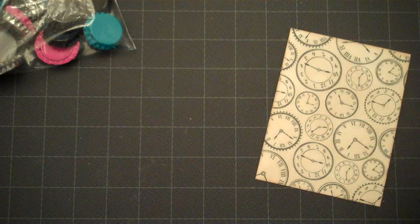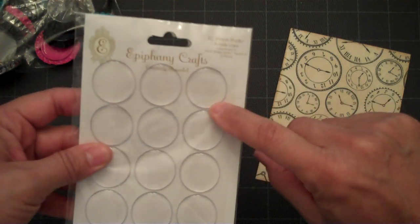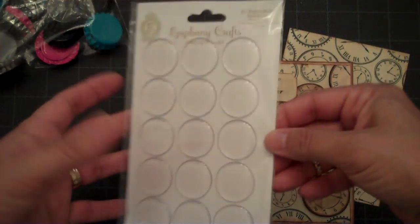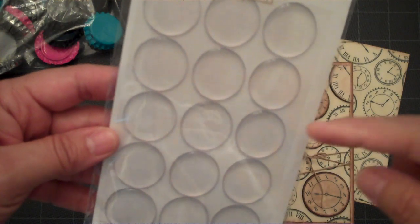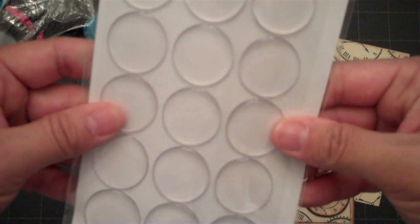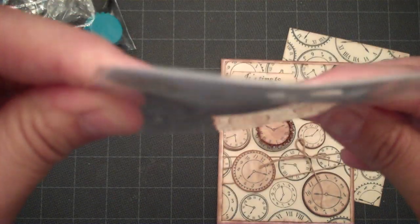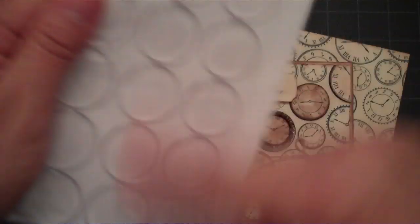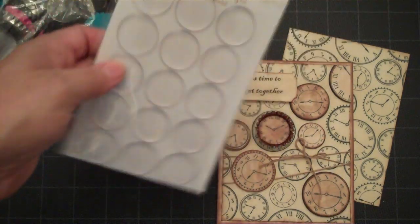You can also buy these round epoxy pieces, which make it a little bit easier to add your image into the bottle cap. They're convenient, but they're a little pricey — I think it was $5 and you get around 15 of them, though the packaging says $25, so they may be double stacked.